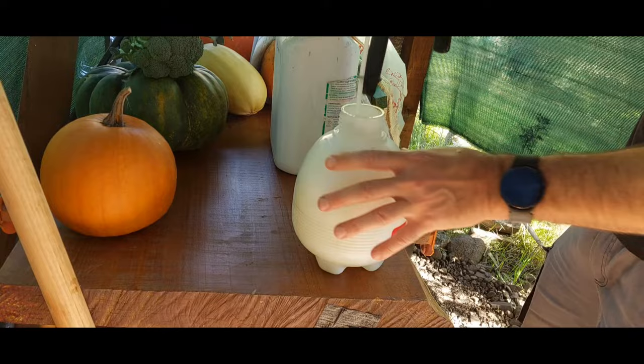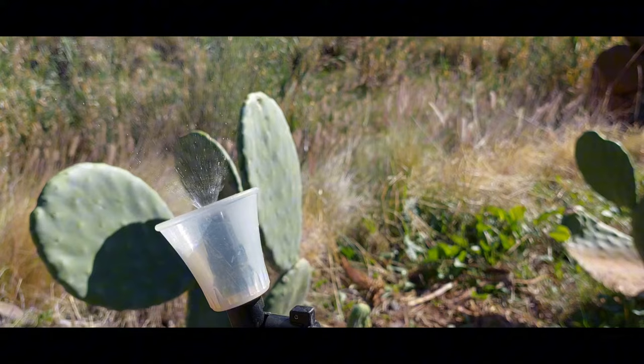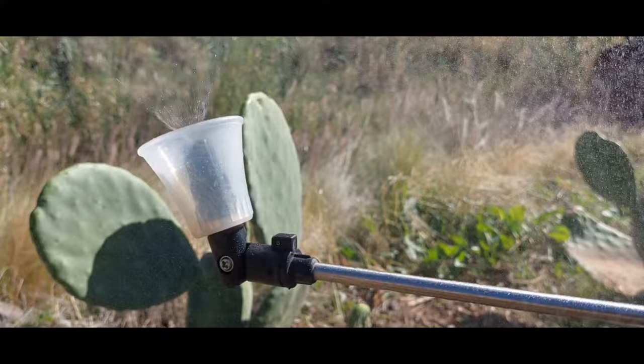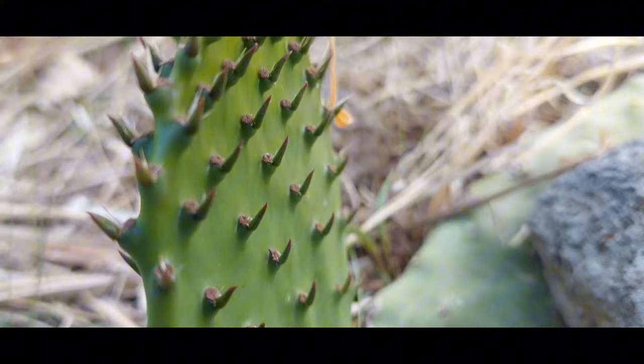I've owned a number of sprayers and this is by far my favorite — look at that adjustable nozzle. It's early in the morning or late in the afternoon — soak that cactus and come back tomorrow to see what it looks like. Thanks for watching everyone. If you have comments or suggestions leave them below, subscribe if you haven't already, hit that like button, and keep on gardening.